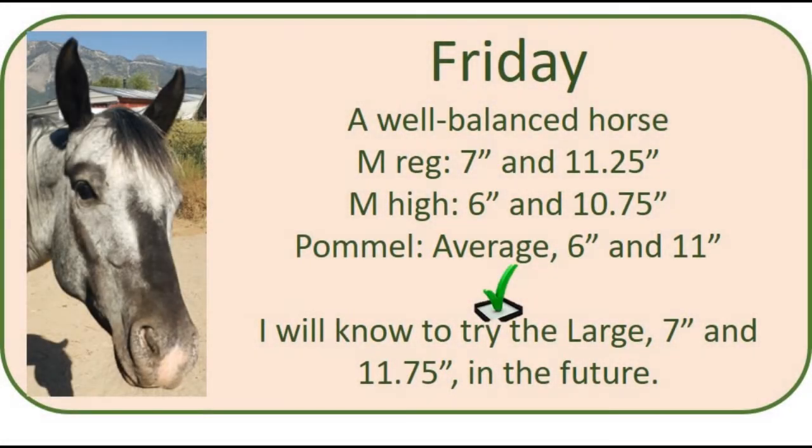Horses like Friday are the reason I suggest taking both regular and high measurements. Friday is not a horse I would consider particularly prominent in wither height, but I found that the high measurement was more accurate than the regular measurement. His regular measurements were seven inches and eleven and a quarter inches, which would have put him in the large pommel. His high measurements of six inches and ten and three-quarter inches pretty firmly put him in the average, and that is what fit him best when I put pommels on him. So always do both regular and high measurements.